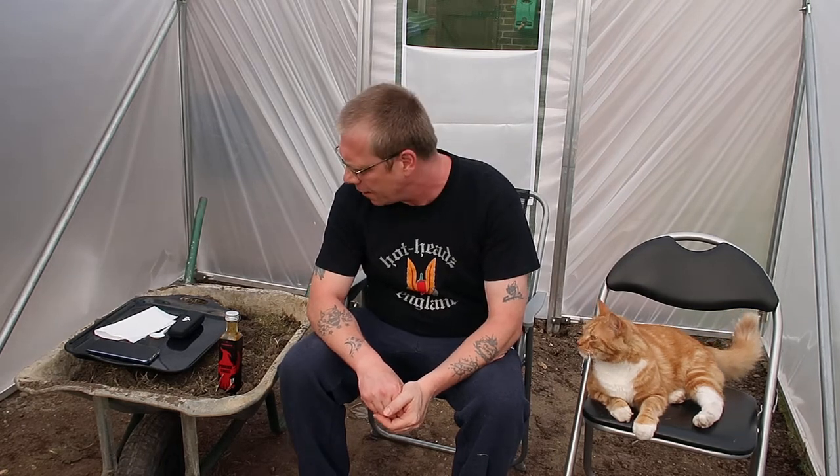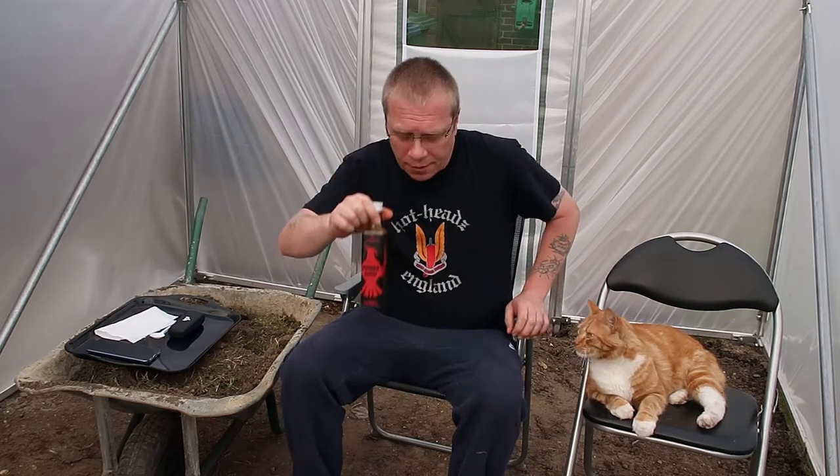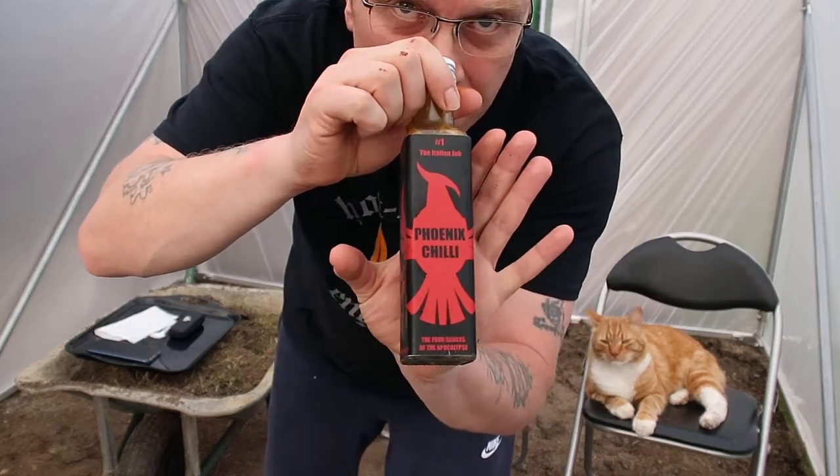How you doing? TJ and Biscuit here with a special little review. I get to check out — I think I'm the first one to review this. My mate Chris, Phoenix Chili, and this is one of his sauces.